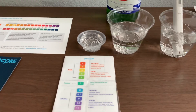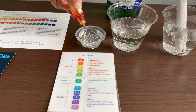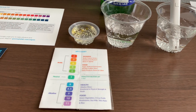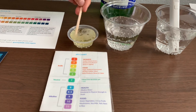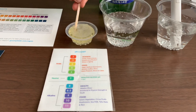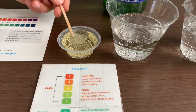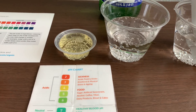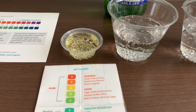Now we're going to test the pH level using the drops. Do two to three drops and stir it for a better result. This is also a 4. Both of these are acidic.